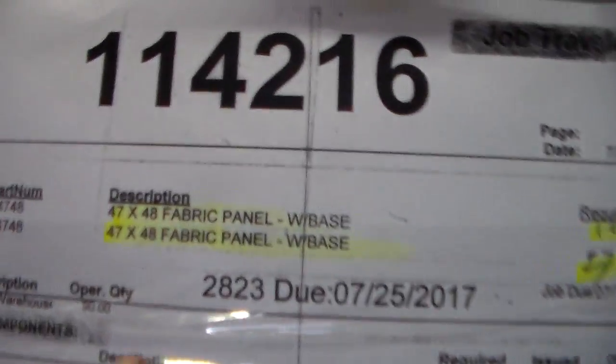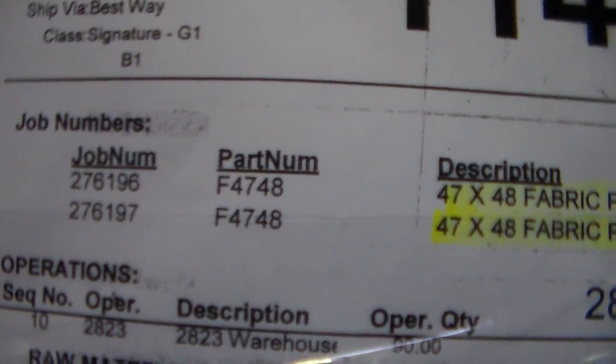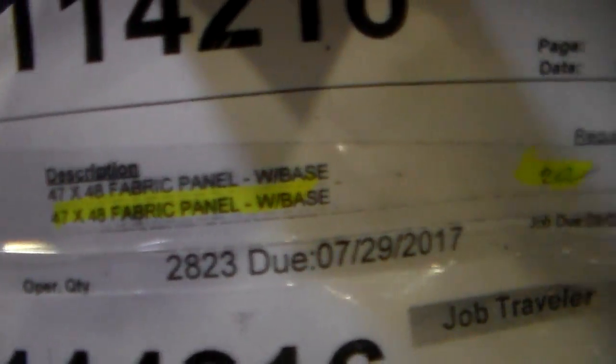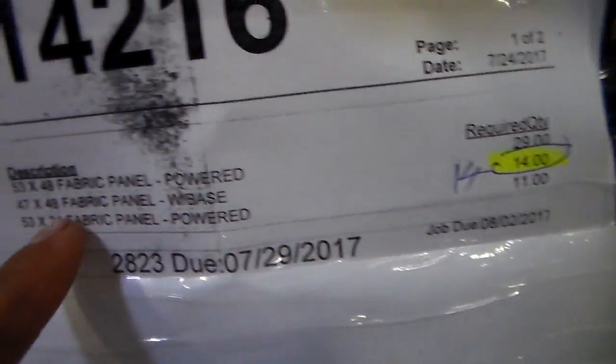Moving on ski number nine. 1142.16 is on ski number nine. Panel 47 by 48, 40 panel with base. 27 plus 10 — this is 37. 37 panels, 47 by 48, 40 panel with base. It's on ski number nine, I have 37. Moving on ski number ten. 1142.16 is right here on ski number ten. Panel 47 by 48, 40 panel with base — 20. 47 by 48, 40 panel with base — 14. This is 34. 24 panel, 47 by 48, 40 panel with base — 20 plus 14. This is 34. Ski number ten.